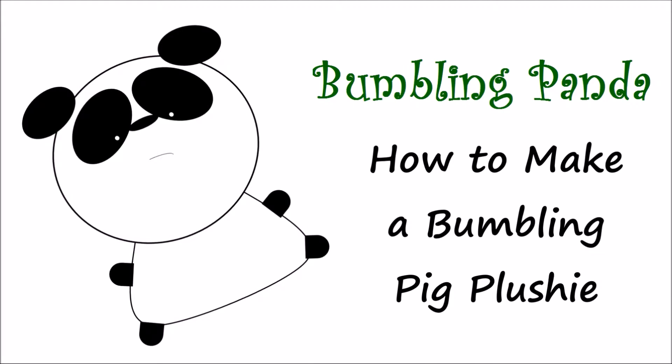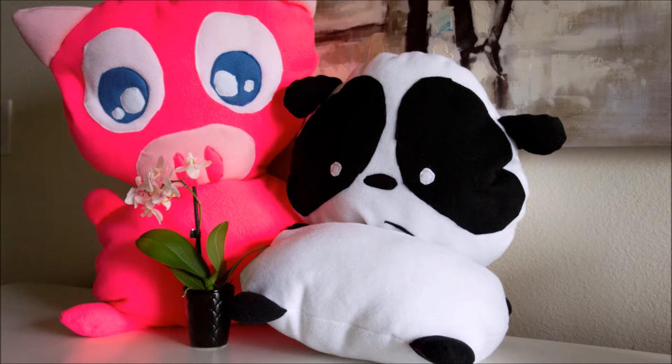Hey guys, it's Van. Welcome to BumblingPanda. Today we're going to be making this pink pig plushie who you might recognize from the last BumblingPanda video. Let's get started.